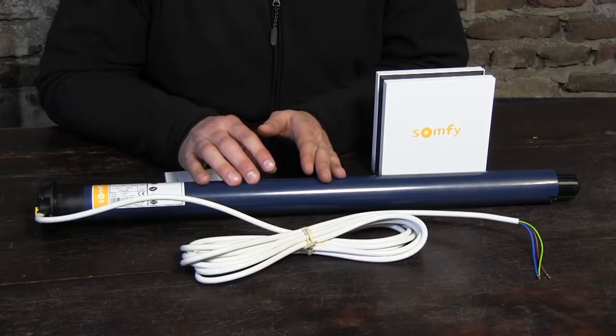Hi guys, it's Otto from Motorize It, and today I'm going to present to you the new and improved version of the Oximo RTS rotor shutter motor, which is called the Oximo I.O.